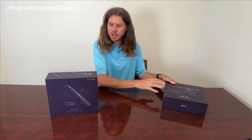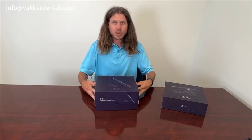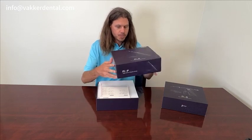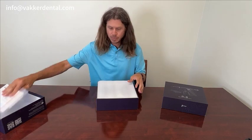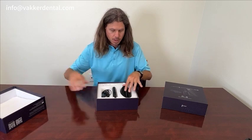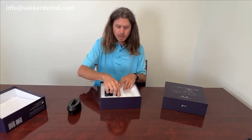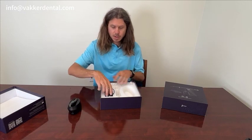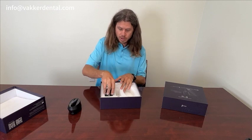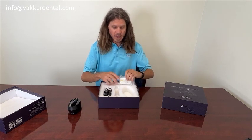Let's go ahead and open up our pen. This comes with a one-year warranty. It does come with a warranty card and an instruction manual. It comes with the charging station, the pen handle, the charging cord, and then four assorted packs of tips.